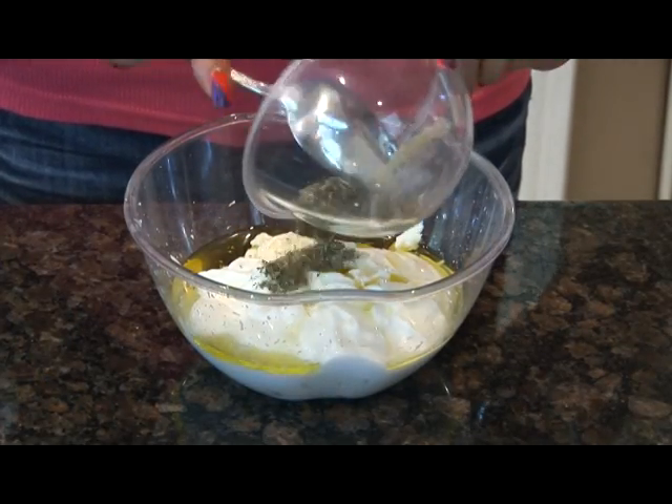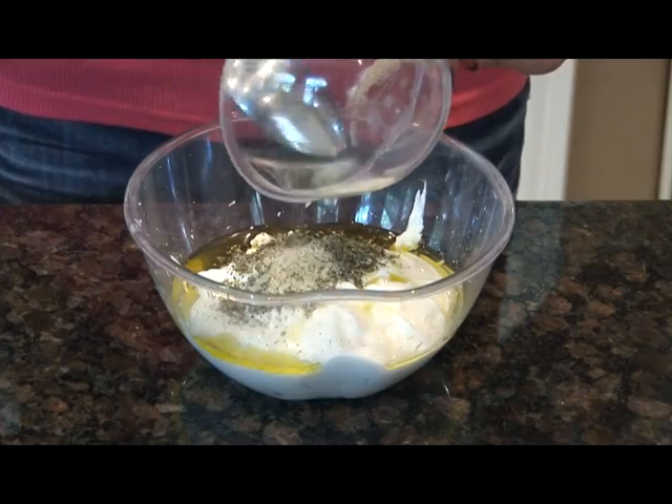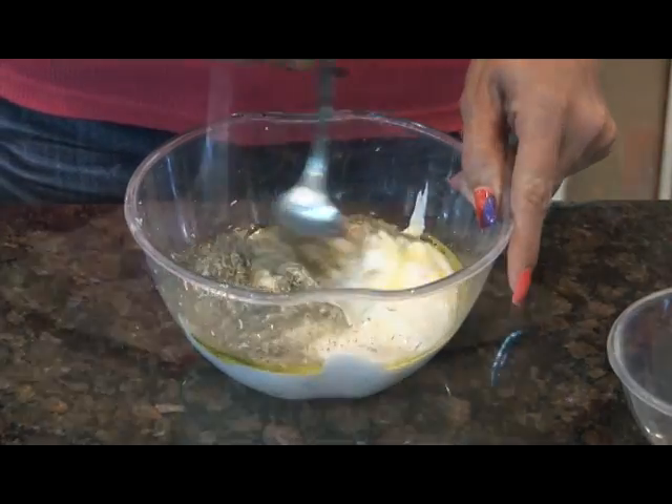In a separate bowl, mix together your mayonnaise, your sour cream, your olive oil, and your Italian seasonings.